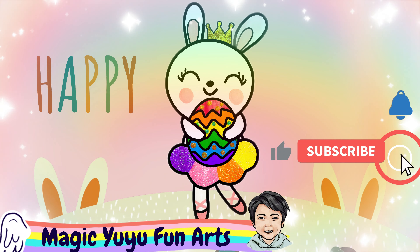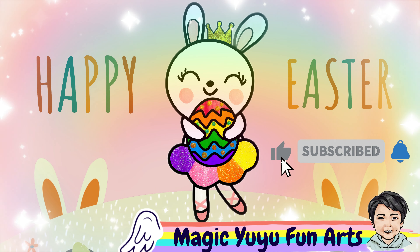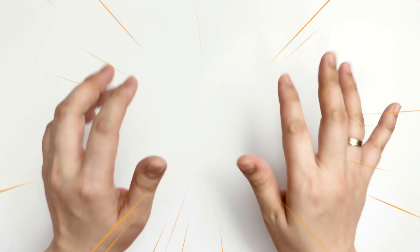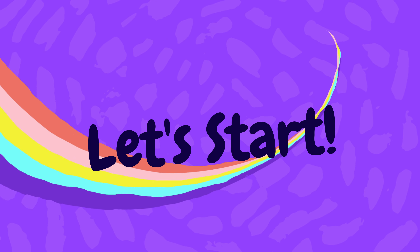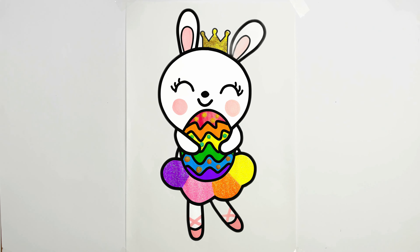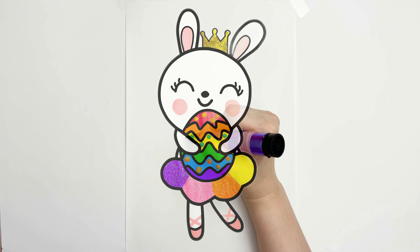Welcome to Magic Yu Yu Fun Arts. Happy Easter, everyone! I love mine! Let's start! For today, let's learn how to draw a cute Easter bunny.